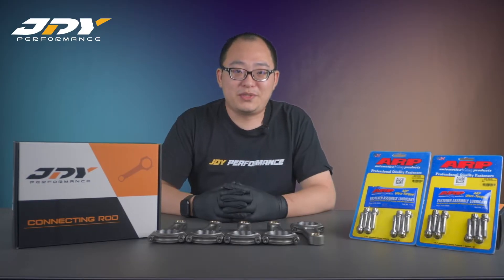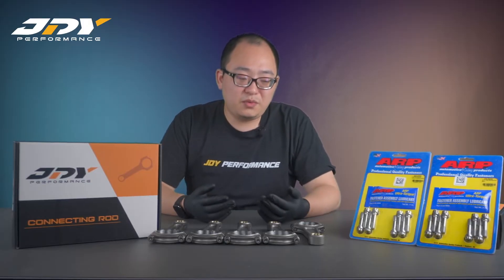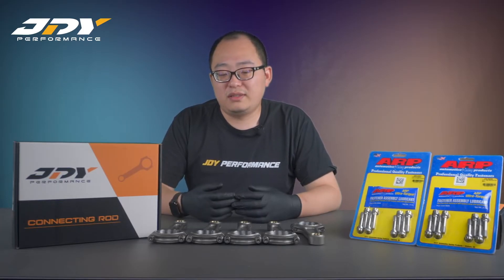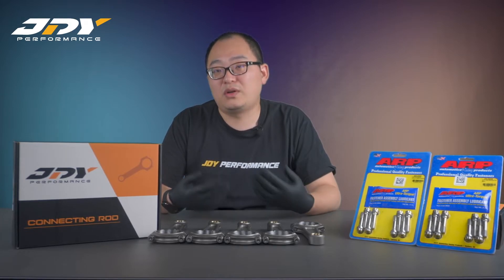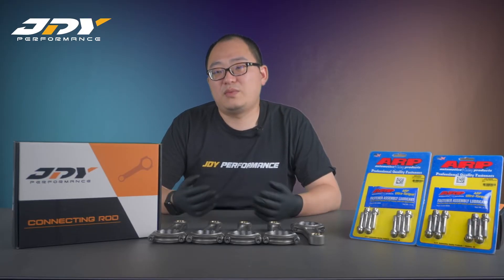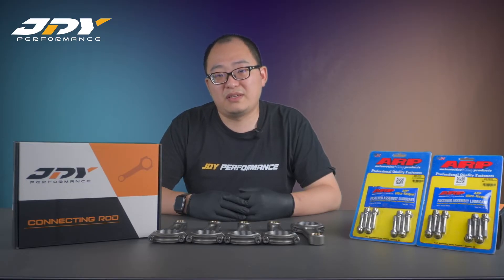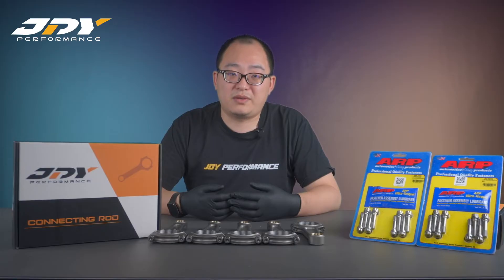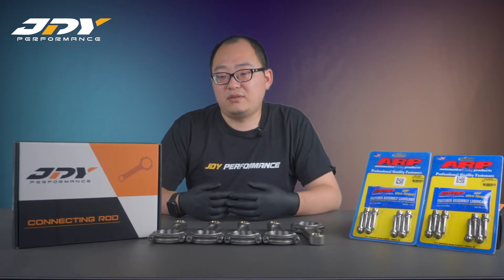For connecting rod bolt options, we offer two choices: the first is ARP2000 and the second is ARP H625. These two rod bolts are the most commonly seen in the market and are made for different applications. When the engine is running, the connecting rod's reciprocating push and pull action puts tension on the rod bolts — making them the most likely part to fail. It depends on how much you push the engine. For over 1000 horsepower on a four or five cylinder, ARP625 is better. For around 500–600 wheel horsepower on a four cylinder or 800 wheel horsepower on a five cylinder, ARP2000 is sufficient. The difference comes down to the tensile rating of each material.